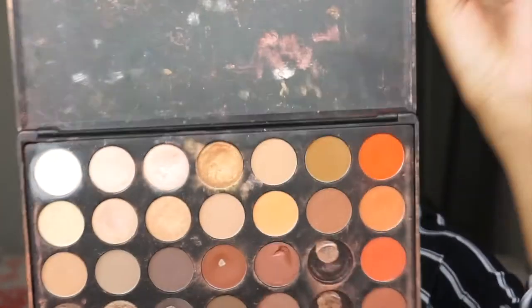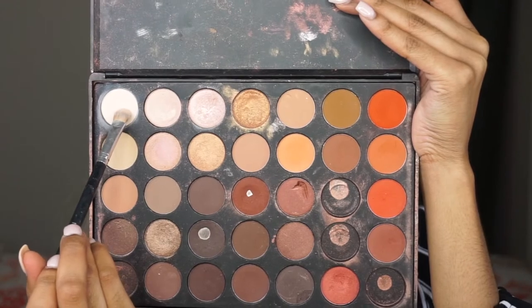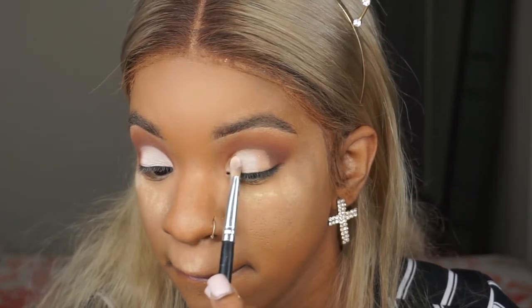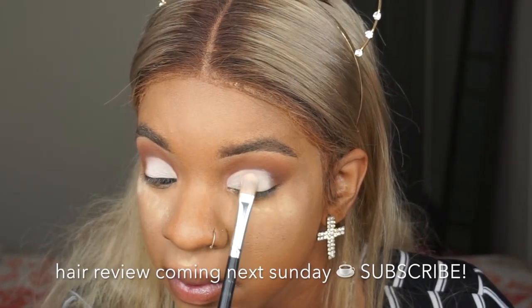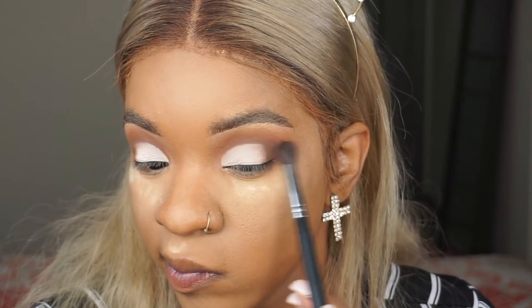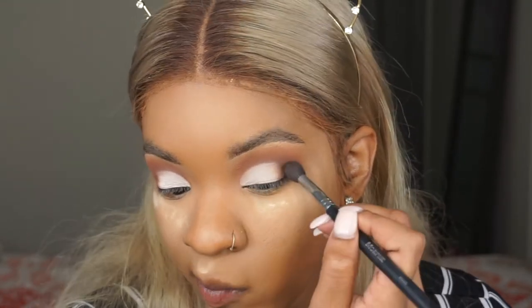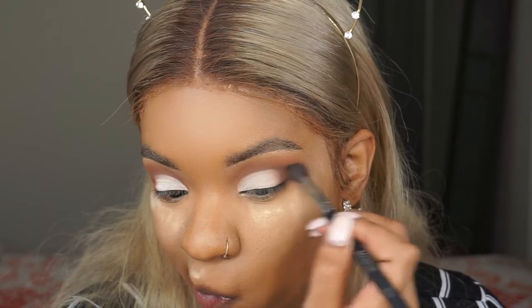Then I cut my crease off camera because I was out of focus. Then I'm taking my beat up, tore up, raggedy Morphe 35B palette and using that white shade — I always use this shade when I want a white eyeshadow and it's so pretty. I'm just packing that on my lid, then taking a fluffy brush used with Cypress Umber to buff it out, making sure you can't see where the white starts and stops. You want the outer corner really blended and blurred so it doesn't look patchy and everything looks seamless.